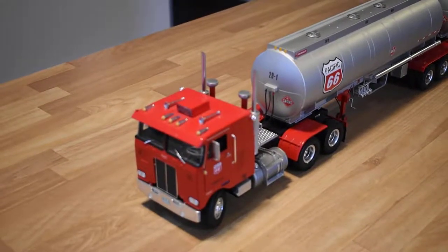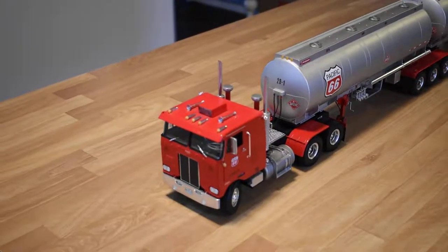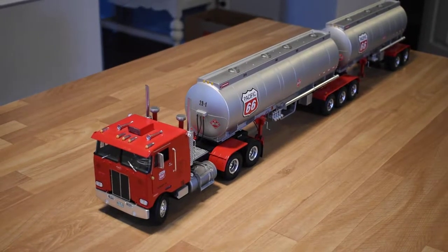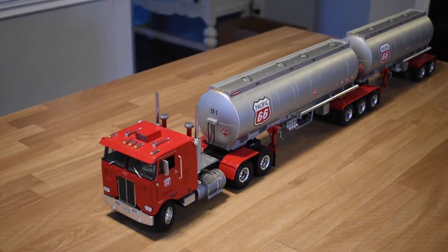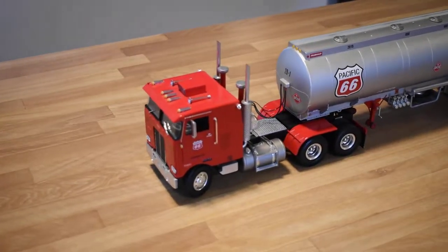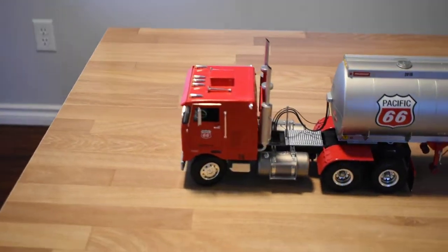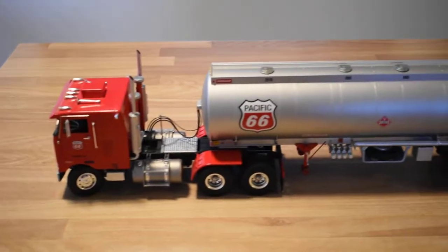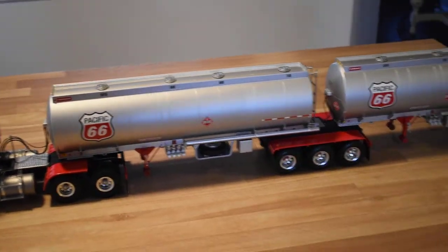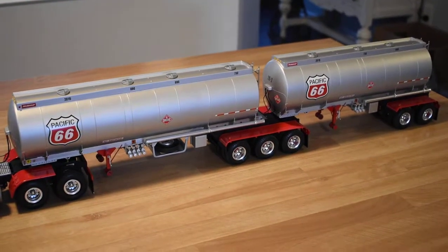Here's a look at my AMT Peterbilt 352 cab over, Pacific 66 Super B tanker set up. The tractor was a combination of scratch building and kit bashing with Revell's 359 conventional, and the Super B was a combination of a few Shell 40 foot tanker kits from AMT as well.